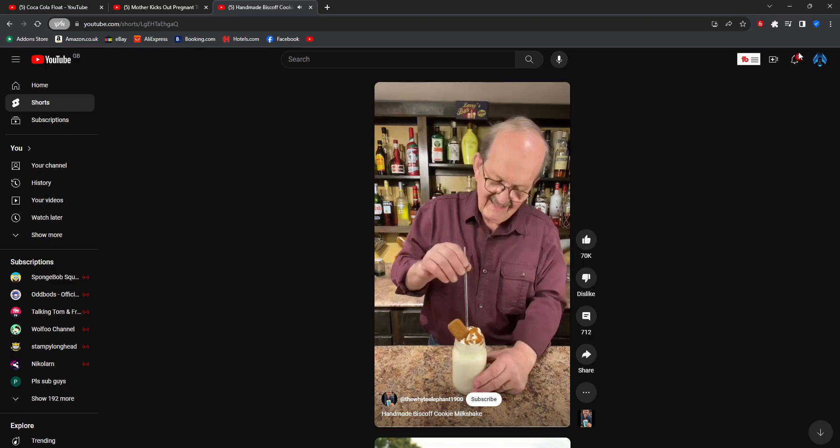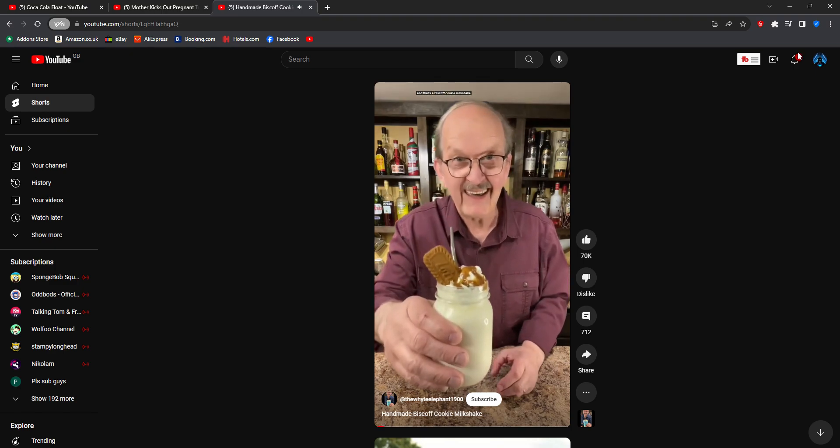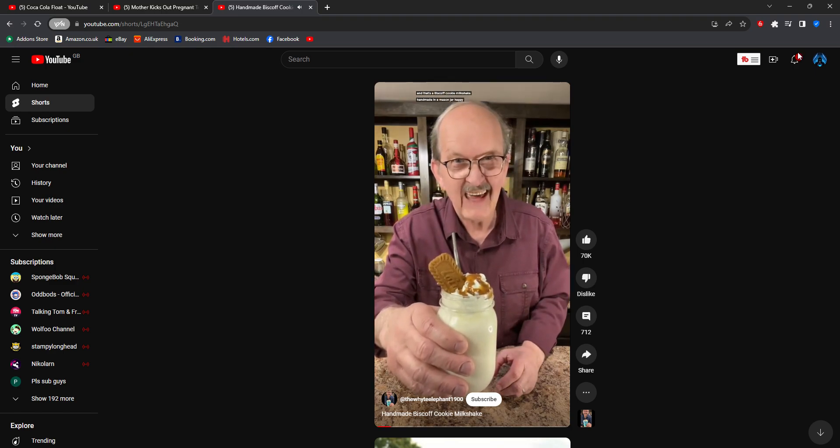Let's have a cookie. That's a Viscop cooking with chips. We have made an amazing jar, and that's the motion.